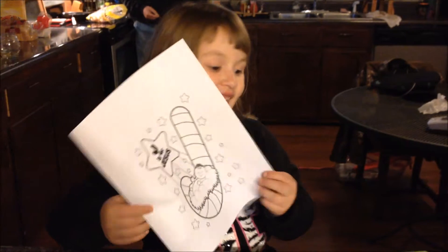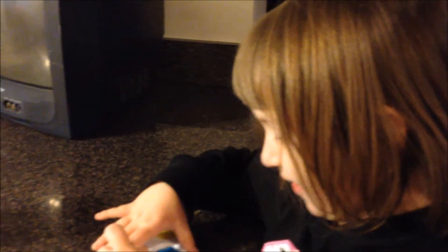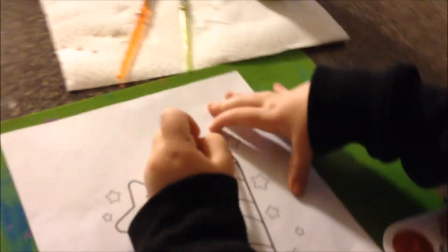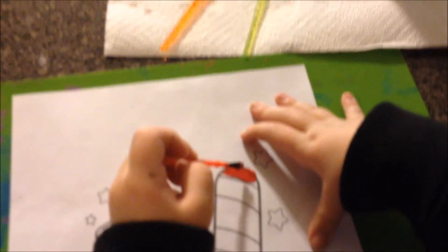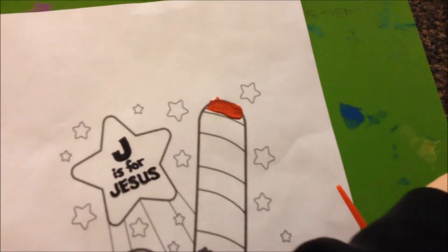What letter is that? J is for... so what color is a candy cane? Okay, so now it needs some white.